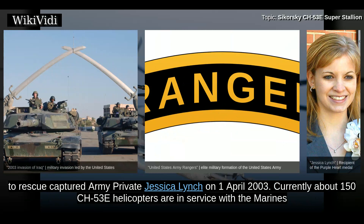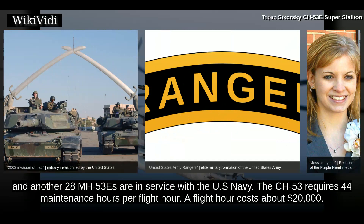Currently about 150 CH-53E helicopters are in service with the Marines, and another 28 MH-53Es are in service with the U.S. Navy. The CH-53 requires 44 maintenance hours per flight hour, and a flight hour costs about $20,000.